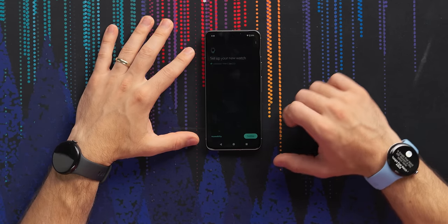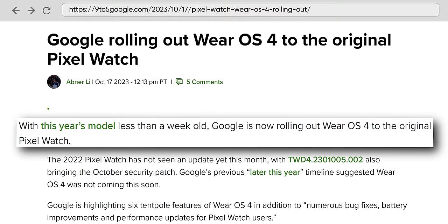Let's get this thing paired. It's already asking me to set up a new watch. Surveillance capitalism - Wear OS 4 is on this watch now. It's coming to my watch by the end of the year apparently, and that is helping you get faster charging with the new fancy charger with its four contact points.